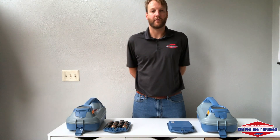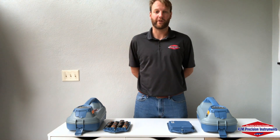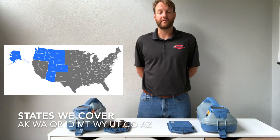Hi, this is Marty Steendam from RJM Precision, and we're your local partners in damage prevention. We're also your local Radio Detection dealer, and we've been working with Radio Detection for over 30 years. We represent Radio Detection in these nine states, and for today's video, we're going to give you a quick overview on the TX10 transmitter and how to swap the battery packs.